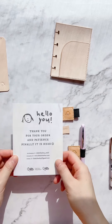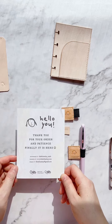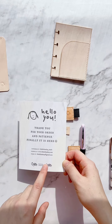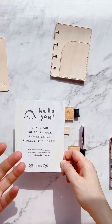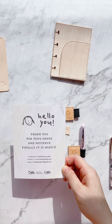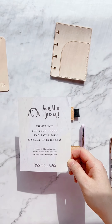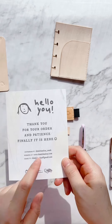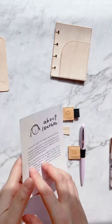First of all, you get this cute journaling card with all the information from K — her Instagram, website, and email address. You should contact her through email, not DMs, because as a shop owner I understand how messy it gets going through all the Instagram messages. The best way is to email her at thankthankkade.gmail.com if you want to place custom orders.